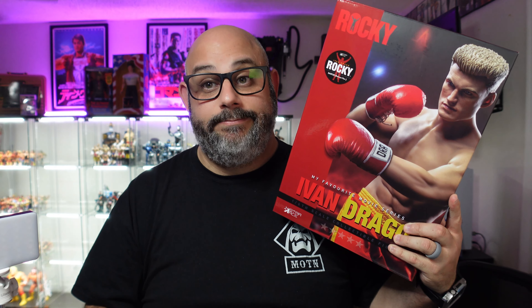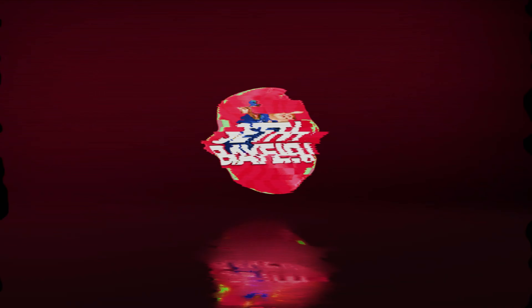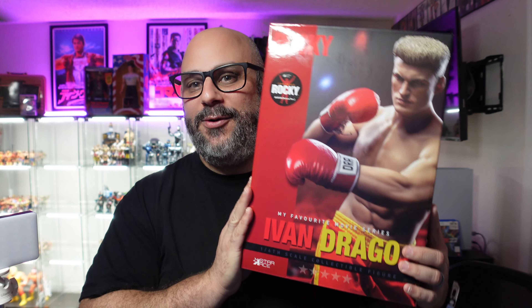Well, maybe third time's a charm. What's going on everybody and welcome back to the channel, thanks for joining me for another figure review. I love to torture myself with these figures and that's exactly what we're going to do. We've already done Rocky, we've already done Clubber, might as well cap it off and do Ivan Drago.